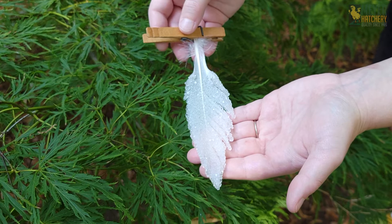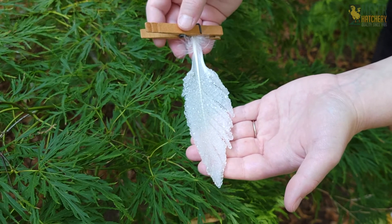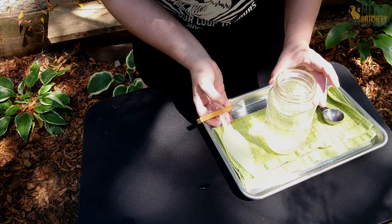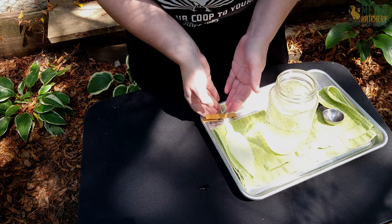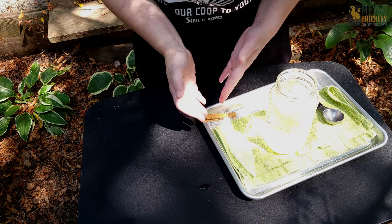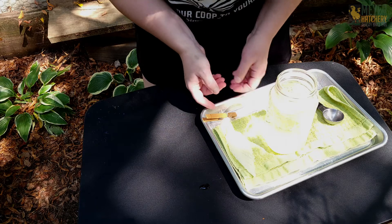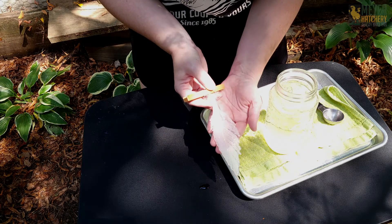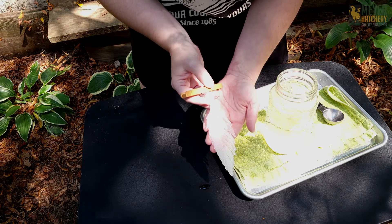How beautiful is that? Now remember, your crystals are going to be fragile as they're just borax. So after you allow this to dry completely, give it a good spray with some clear acrylic spray, and then display it in a nice, safe place. What a great way to celebrate the fall molt!